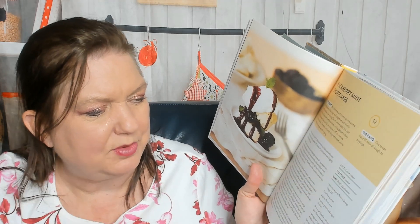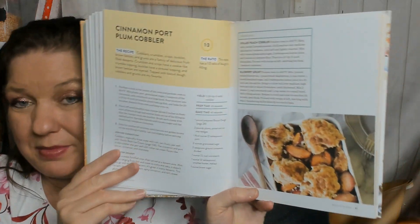Blackberry mint shortcakes — that's right, shortcakes are made from biscuit dough. They talk about the ratio: this recipe has a one-to-one ratio of dough to toppings, and they explain why they're doing it that way. Yield: six shortcakes. Prep time: one hour. Bake time: 12 minutes. Here are the ingredients and steps — pretty straightforward. Also a cinnamon port plum cobbler.